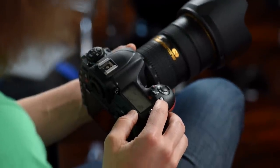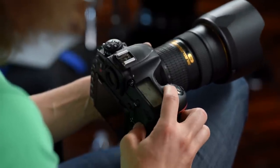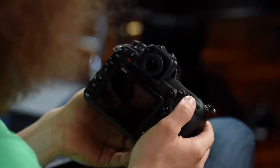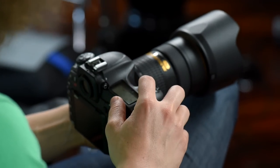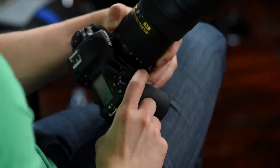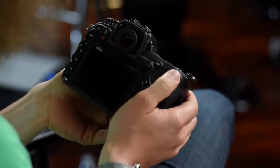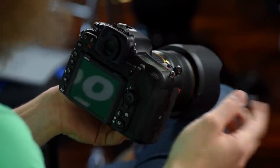Right here we've got an exposure compensation button and the ISO button up top, very similar to the Nikon D5. Press it to change the ISO on screen, or while the camera is at your face, hit the ISO button and turn the back dial at the same time to change ISO. We've got the record button for video. The front dial controls your aperture and the back dial controls your shutter speed, unless you're pressing a button like ISO.